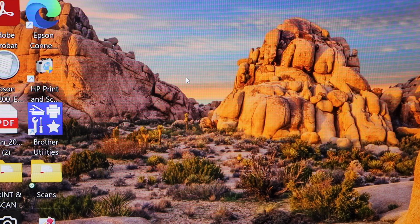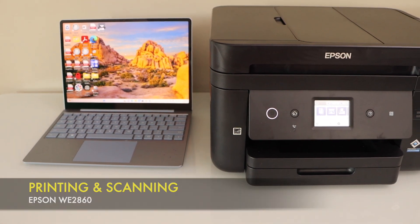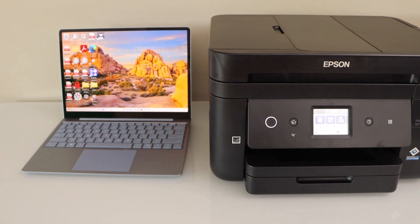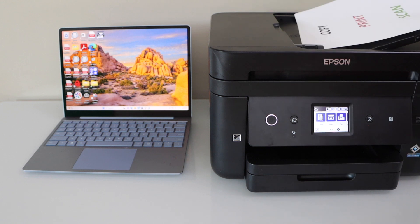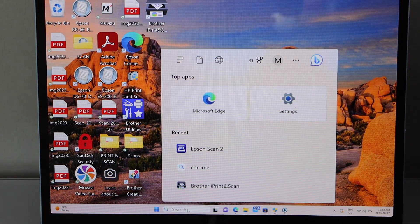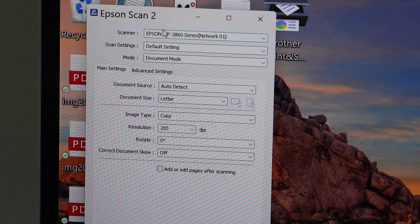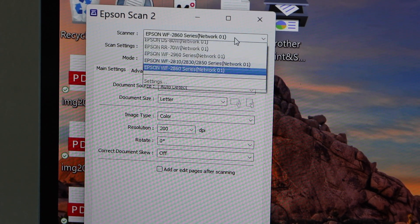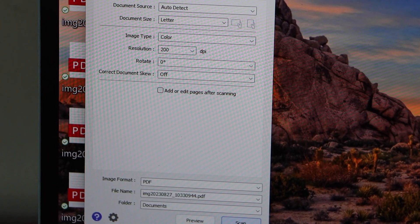We have just updated and installed our printer. Next step is to do the printing and scanning. For scanning, place a page on the ADF tray — place the pages facing upward and adjust the size. Go to Search and type in 'Epson Scan 2'. Open the app and find your printer — it should be showing up. If you don't see it, scroll down and select it. Make any changes you need, then click the Scan button.